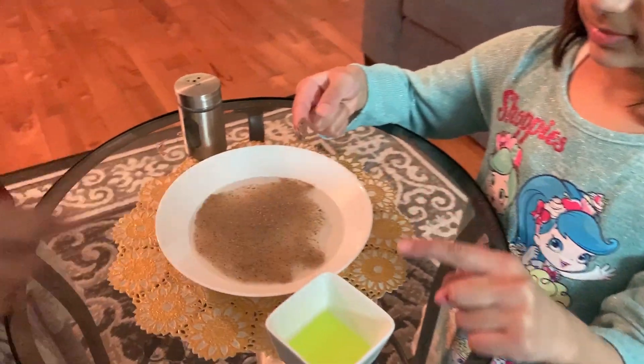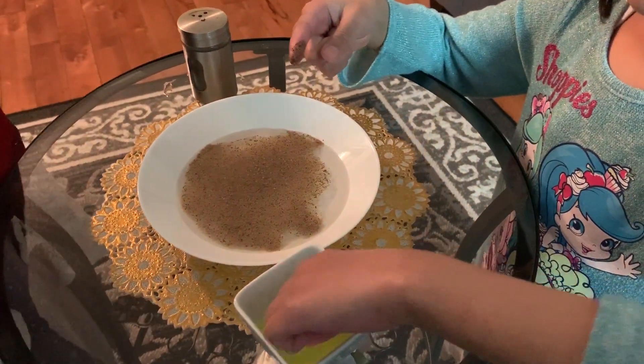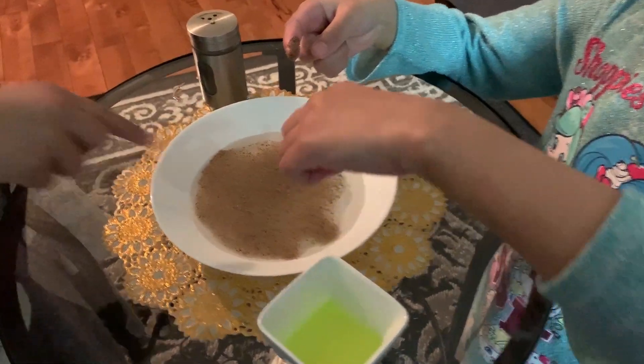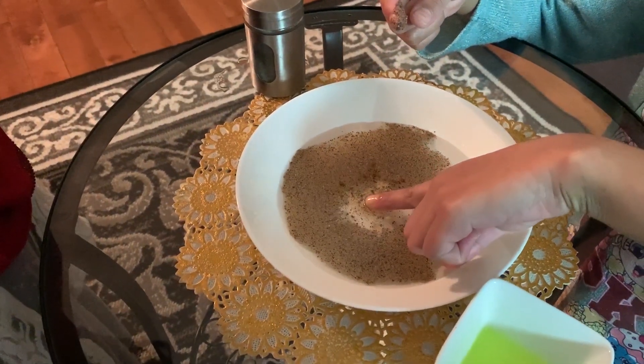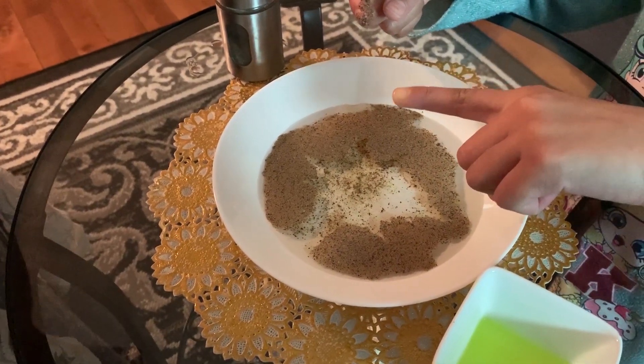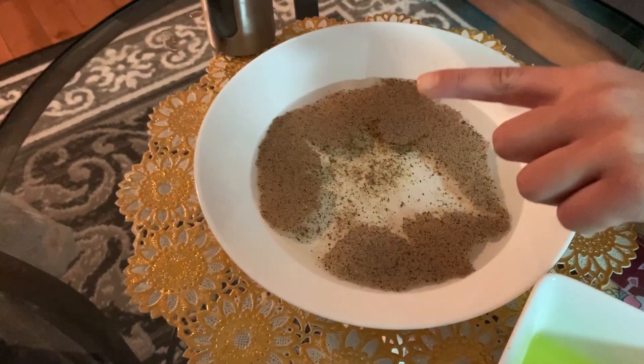Now take your other finger and scrub it in the soap. Good, now pick it up. And I put it in this soap. See? There's no germs on my hand. Yeah, and look, all the black pepper repelled.